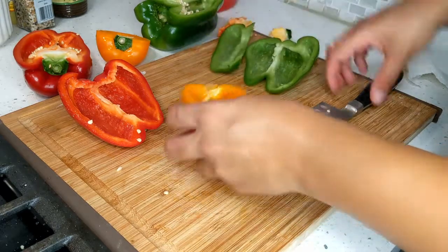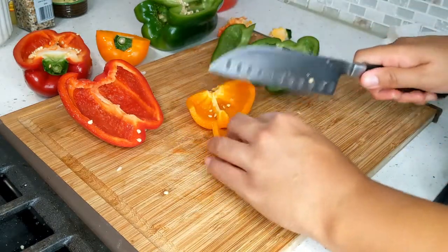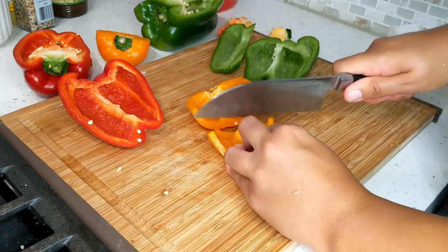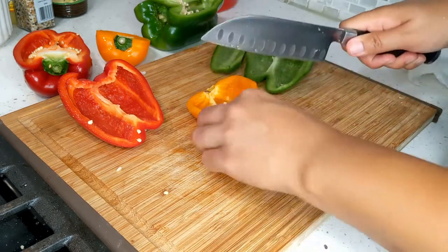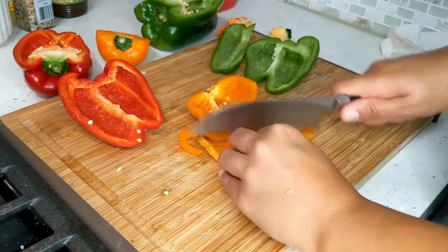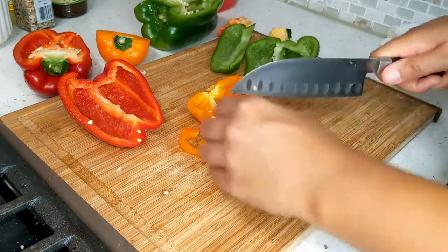We're going to cut these in half and then pretty much how we cut the onion — about this size is good. I'm just going to speed up this process for you.